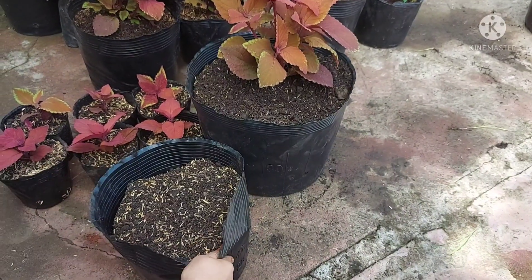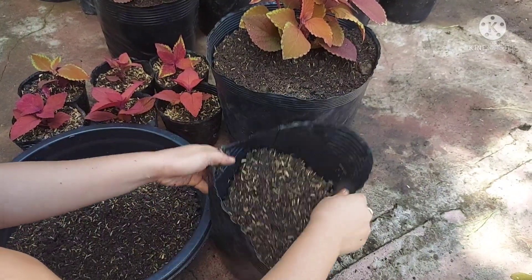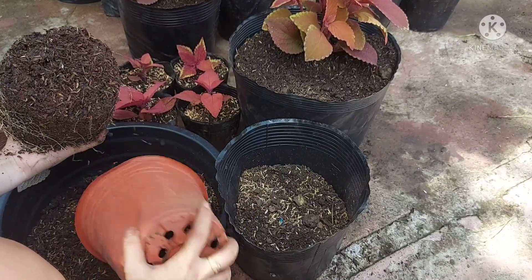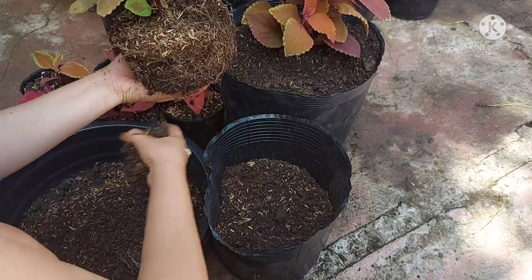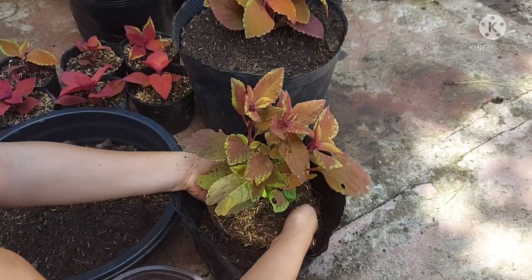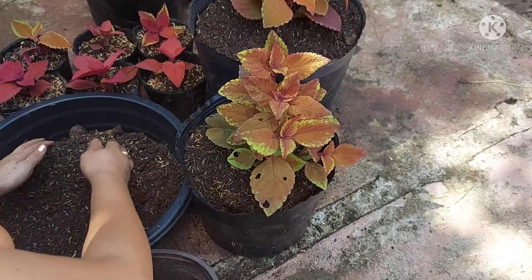I have quite a lot of mayana to repot. This is the type of pot I now buy — the black ones — because they last a long time. Unlike other plastic pots, the brittle lighter-colored ones crack after being exposed to the sun daily.